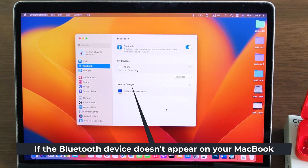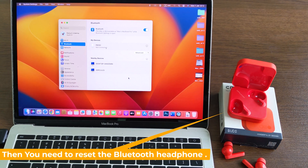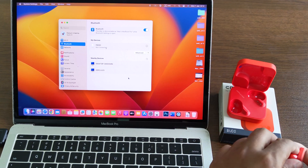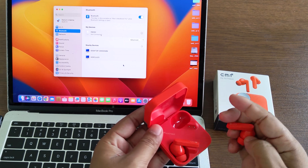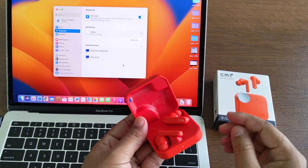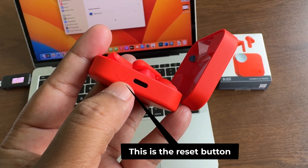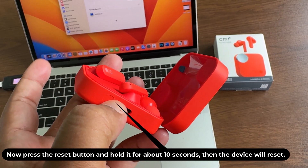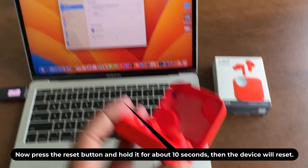If the Bluetooth device doesn't appear on your MacBook, you need to reset the Bluetooth headphones. This is the reset button. Press and hold the reset button for about 10 seconds, then the device will reset.